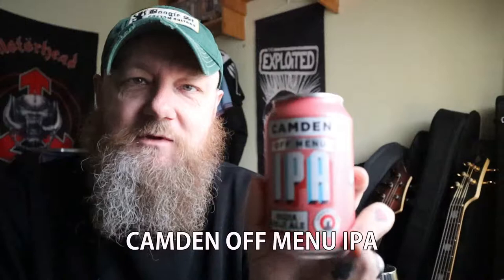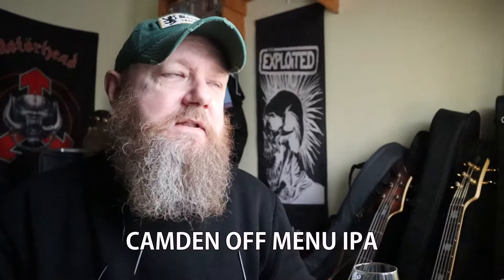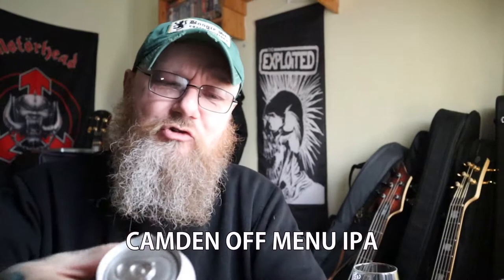Anyway, what they did have was some of this stuff. This is new from Camden — this is the Off Menu IPA. Obviously I've reviewed Camden Town Brewery stuff before and they've been pretty good from what I've tried: the Lager, the Lager Hell, the other IPAs, the Pale Ale — they've not been bad. This one, I'm not sure what they're talking about on this.